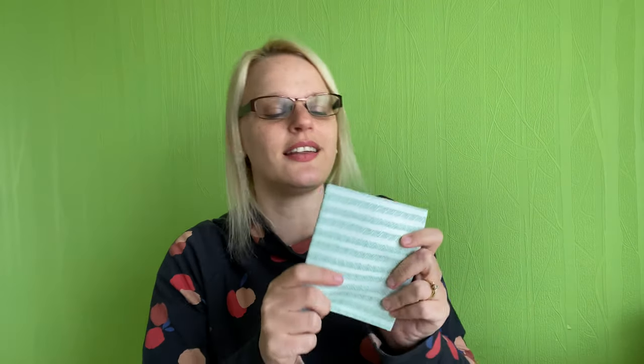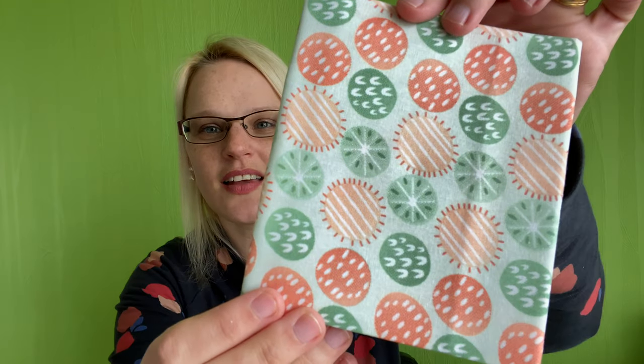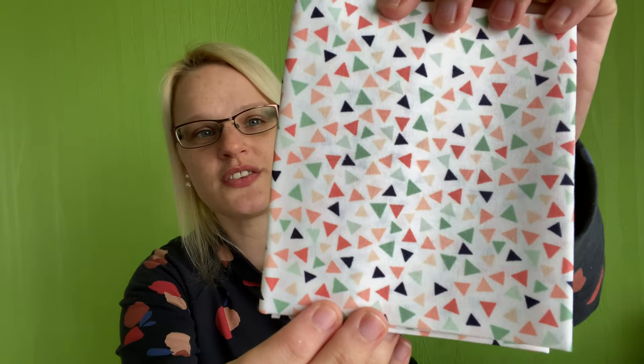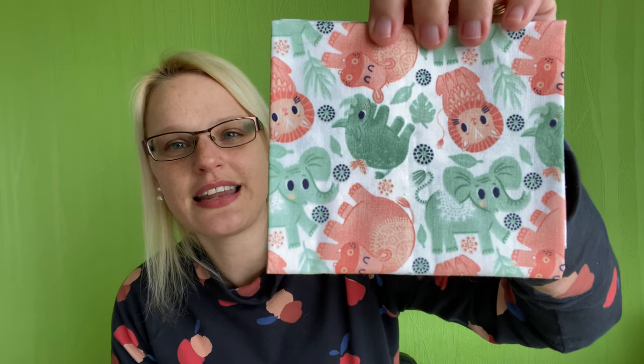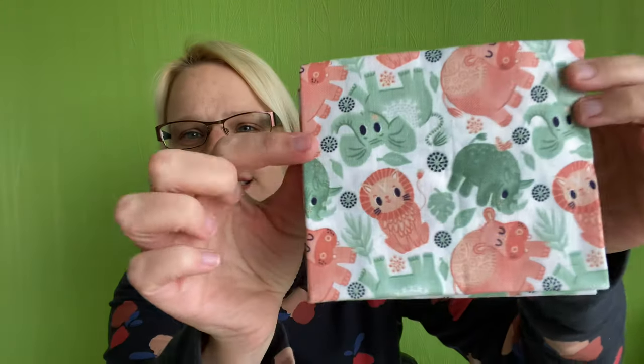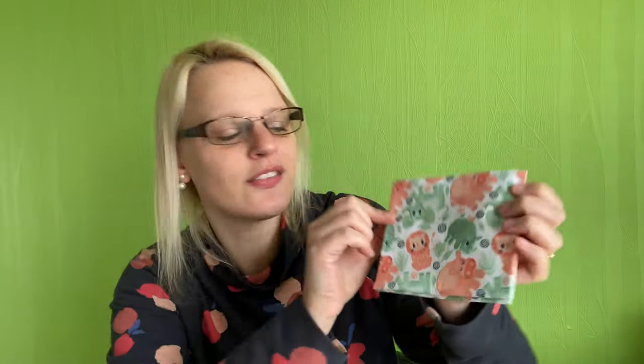Then the fat quarters — really lovely colours. I love minty greens and these are really nice: one with a little zigzag design, one with little circles and designs inside, one with lots of different coloured triangles in pastel shades, and one that is adorable — it has little lions, rhinoceroses, hippos and elephants in a lovely green and coral colour. So sweet! I'm thinking I need to make something for one of my friends who has a baby — maybe a little hat, it would be really cute.